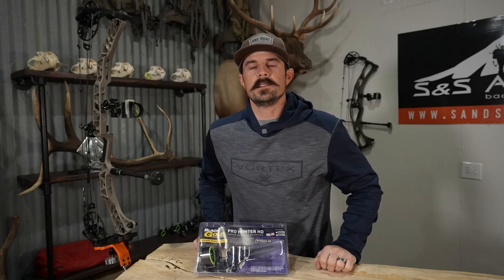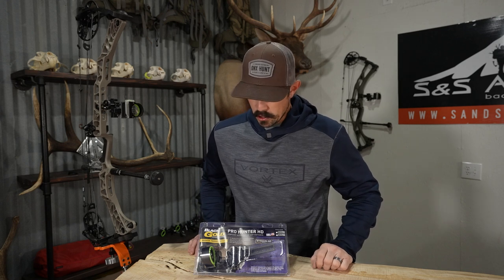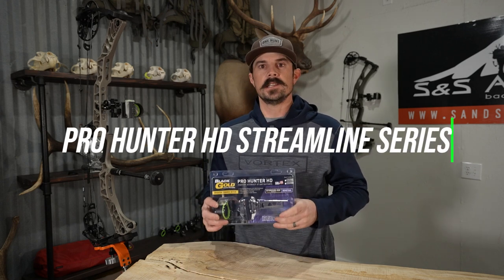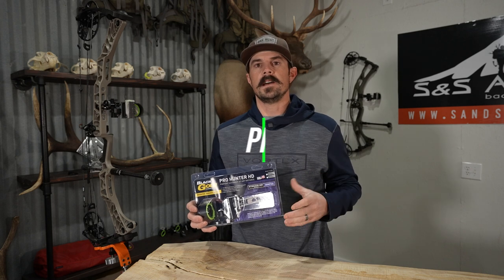Hey guys, Justin here for S&S Archery, and in today's gear video we have another sight from Black Gold. This is new — it's going to conclude the Pro Hunter HD Streamline Series. Today's gear video we're going to be focused on the dovetail version.